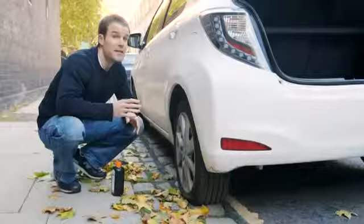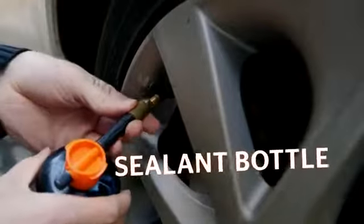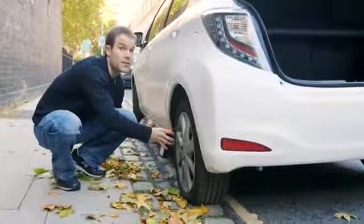If you do have an object like a nail in your tyre, don't try to remove it. Just unscrew the valve cap and attach the sealant bottle. Once attached, the pressurised sealant will spread around inside the tyre.